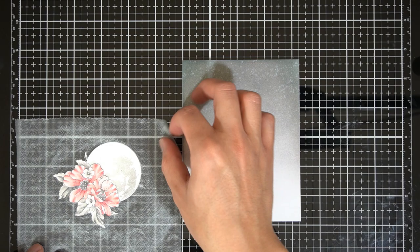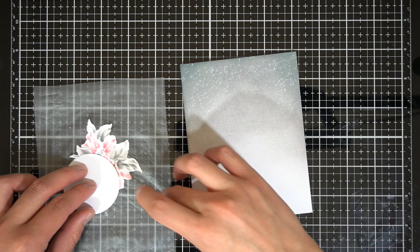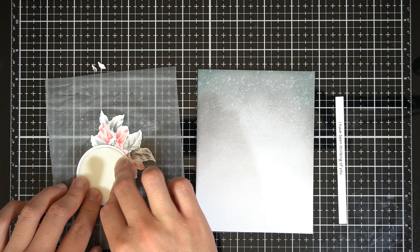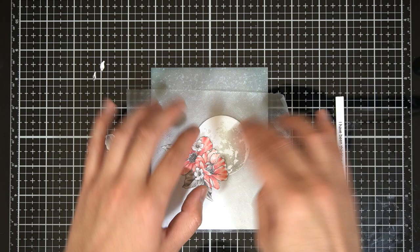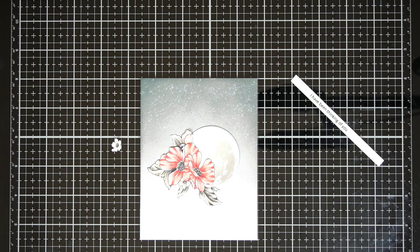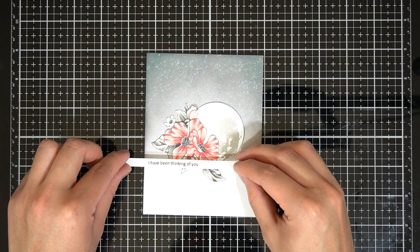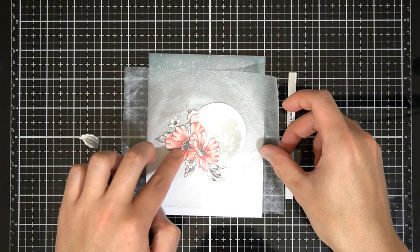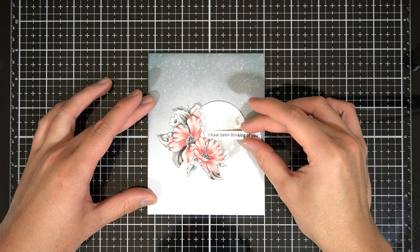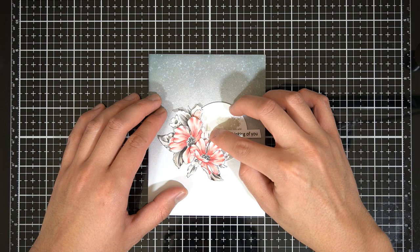Now I have a prearranged cluster under some press and seal to the left, and my background adhered to my card base on the right. I will raise the moon on some foam for dimension. The reason for prearranging the floral arrangement is to help with positioning the moon and flowers on my card front. Once I have the moon in a location I'm happy with, I will rearrange the flowers and leaves to find a final arrangement, making sure I have room for the sentiment. I will use liquid glue to adhere the leaves, smaller flowers, and bud, then foam squares to add height to the two larger flowers. Lastly, I will adhere the sentiment strip over the moon to complete this fantasy cluster.